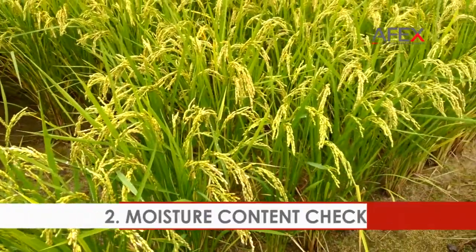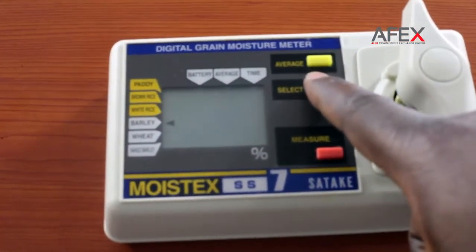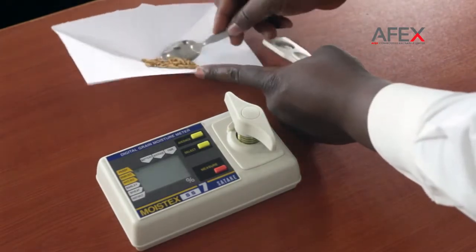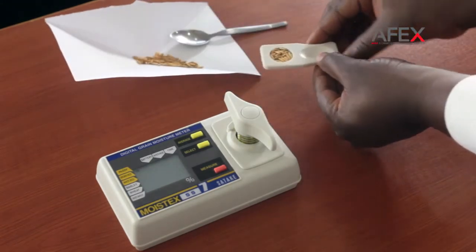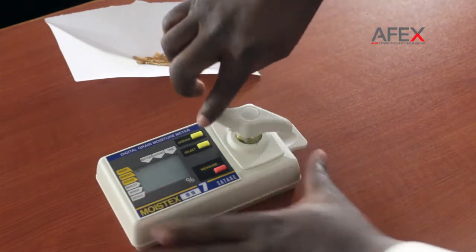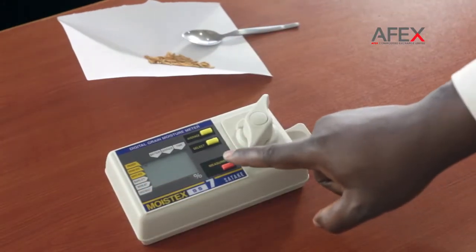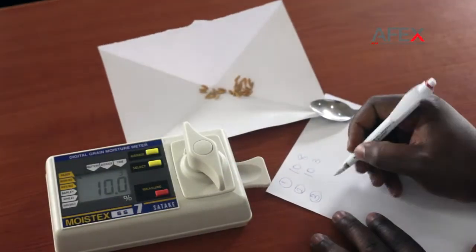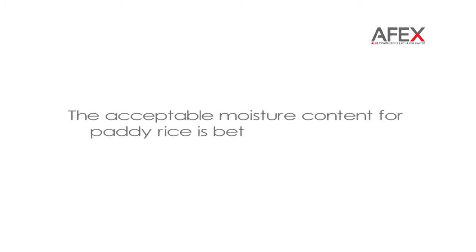Moisture content check. The handy moisture meter is effective for this stage. Set the mode of your meter to paddy. Fill the sieve-like dip in the meter tray with paddy. Insert into the meter. Hold in place by turning the lever and take your measurements. Repeat 3 times and find your average. The acceptable moisture content for paddy rice is between 12% to 14%.